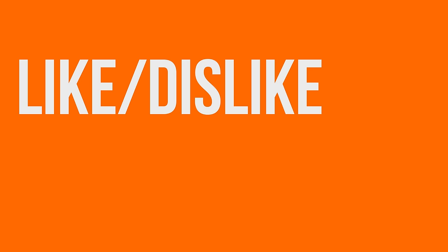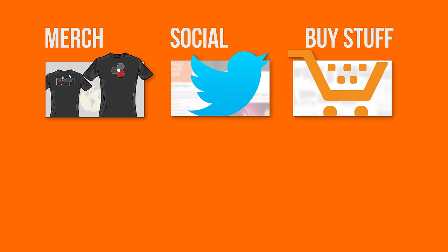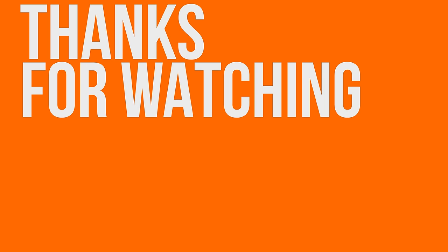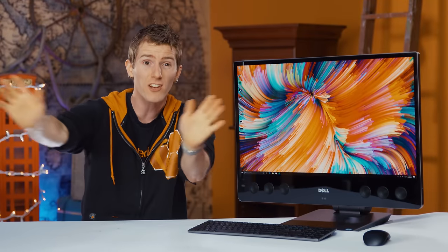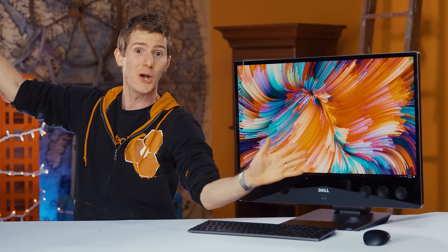Thanks for watching. If you disliked, dislike. If you liked, then like. If you really liked, get subscribed. Check out the link to where to buy the stuff we featured, and check out the link to our t-shirt store and community forum in the video description. Now that you're done doing all that, you're probably wondering what to watch next, so may I suggest one of our videos?